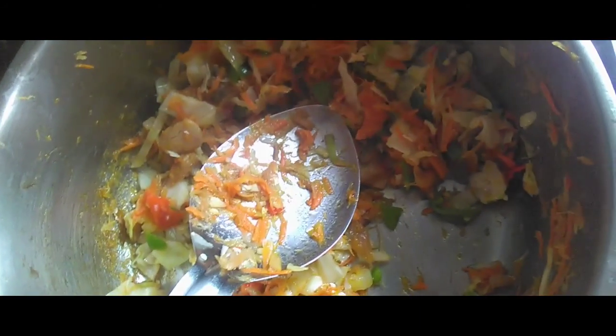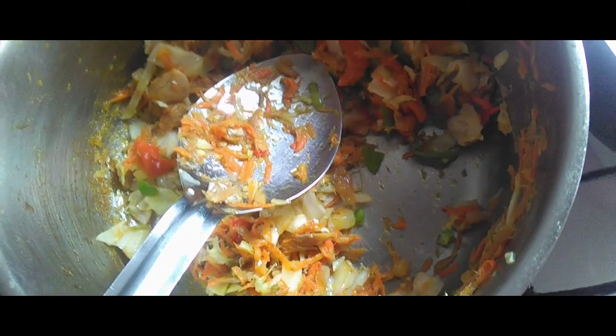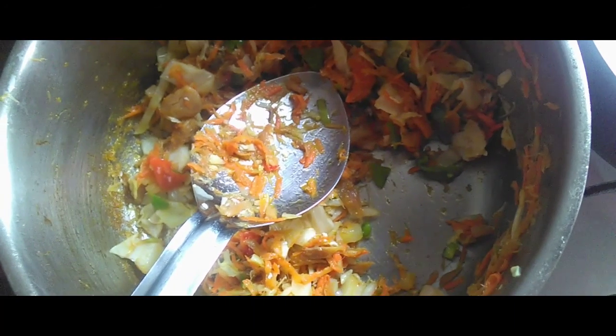For the sausage sauce, you put the sausage in a pan with a little bit of oil and stir fry it for about five minutes. Some people do the vegetables first, but I do the sausage first, then add the vegetables — the peppers, the cabbage, the onions — into the pot and stir fry for about five minutes.